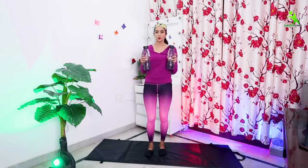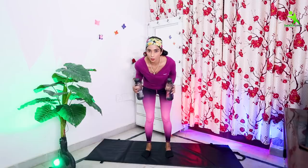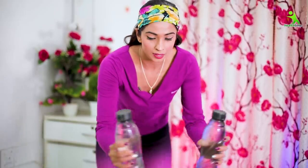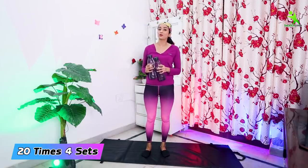Now let's start with the next exercise. You have to take two water bottles. You have to bend your knees, as I am showing you. You have to bend your hips to the back side and bend your body. Then lift the bottles and open your arms, then close, then open. You have to do it 20 times and four sets.